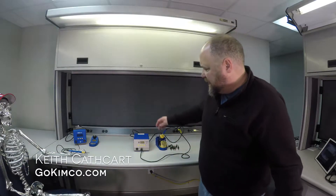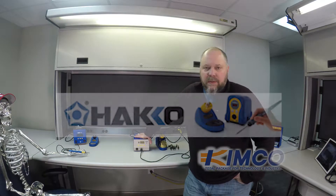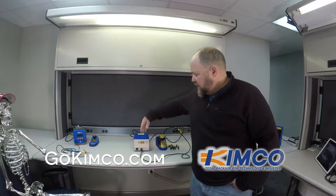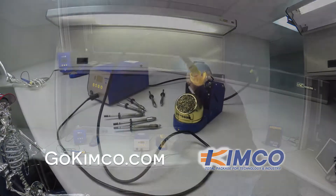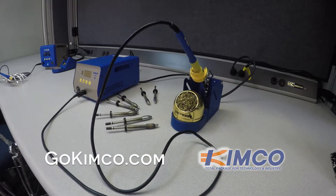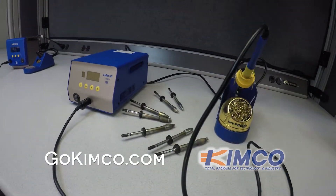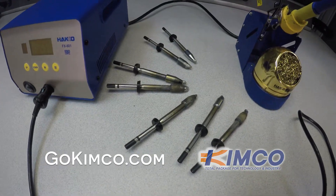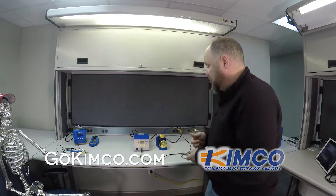This unit is the Hakko FX-801. This is a powerful unit for soldering — it is a 300-watt unit. You can tell by the size of these tips, this thing was made for power. Large ground planes, big lugs. If you need power, this thing is it.